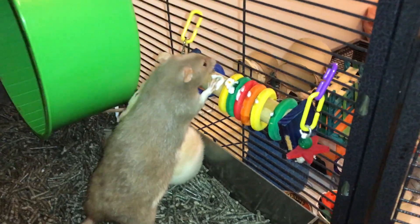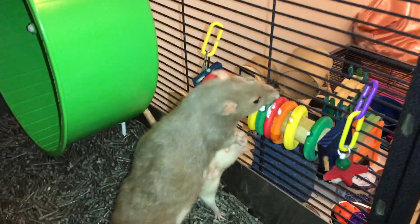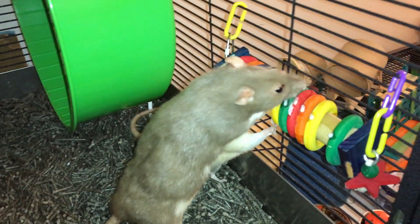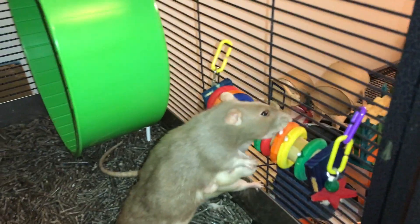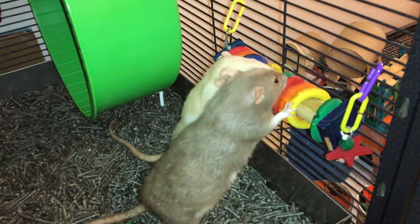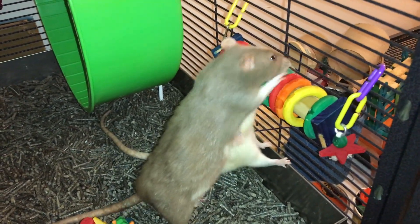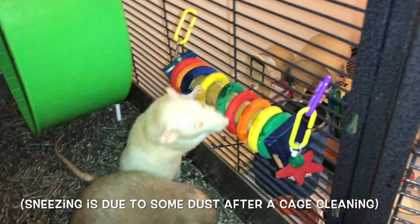The other thing here, which I have conveniently put yogurt on so that Bean will actually interact with it, is basically just a bird toy. Like I said, it's advertised as a foraging toy, but it's really just a bird ring toy. They can push the rings back and forth and they can chew them up — and the same goes for the rats.